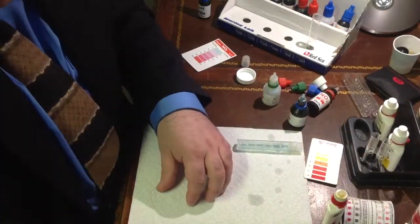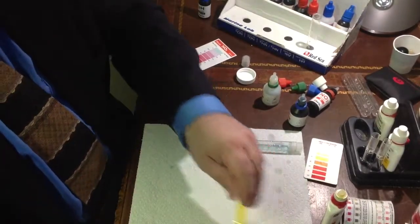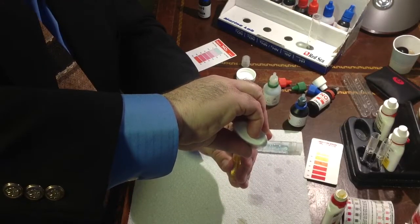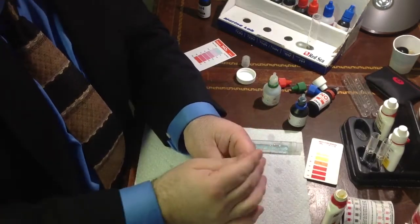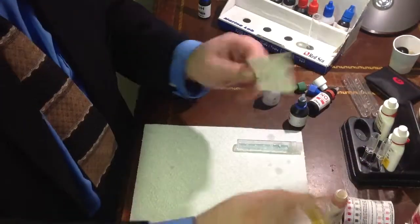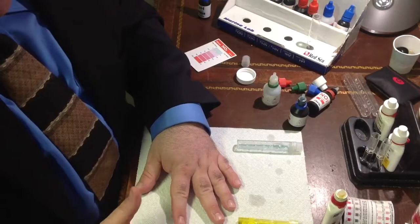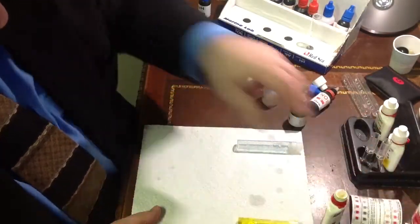My 30 seconds is up on the first test kit. Let's go ahead and add bottle number 2, 10 drops: 1, 2, 3, 4, 5, 6, 7, 8, 9, 10. So this one is all set, and this one also requires you to wait 5 minutes. In 5 minutes, which will be the very end of the video, we'll be able to do a test on both of those.